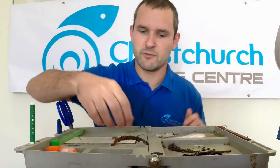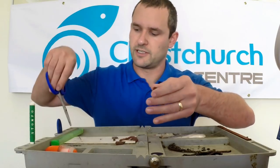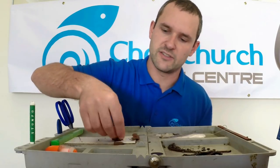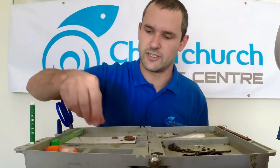My top tip with ragworm is to actually head and tail them. So chop the head part off, chop the tail part off, and then you've got a length of worm you're happy working with. Couple of reasons for that — it will make it easier to thread up the hook, but also you get a lot of extra scent and juice leakage from it.